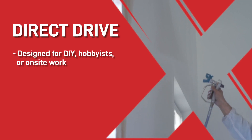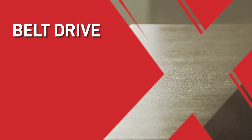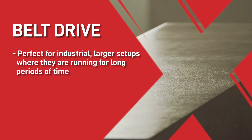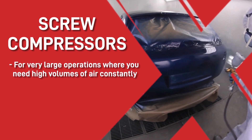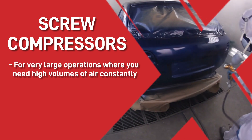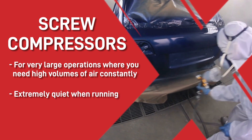Another variable you'll need to choose between is direct drive, belt drive, or screw compressors. Direct drive compressors are designed for DIY, hobbyists, or on-site work. Belt drive compressors are perfect for industrial, larger setups where they're running for longer periods of time. Screw compressors are for very large operations where you need high volumes of air constantly, and they're extremely quiet when running, so ideal when located inside a factory.